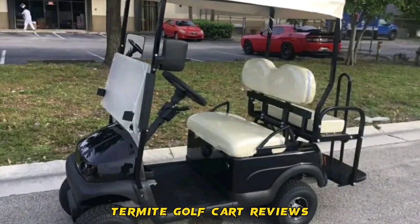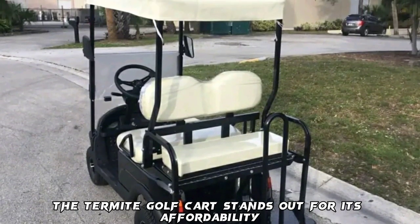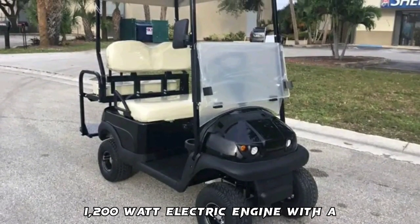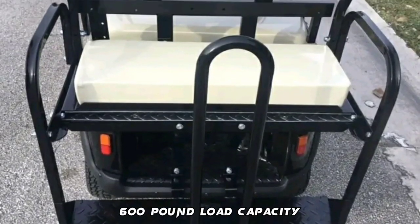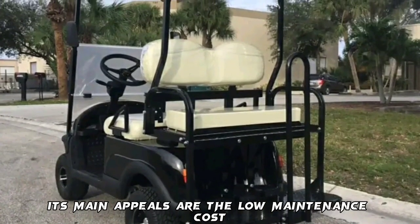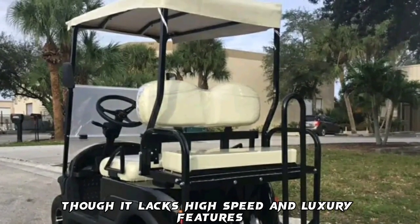The Termite Golf Cart stands out for its affordability and essential functionality, offering a 36V 1,200-watt electric engine with a 10 mph top speed and a 600-pound load capacity. Its main appeals are the low maintenance costs and seating for four, though it lacks high speed and luxury features.